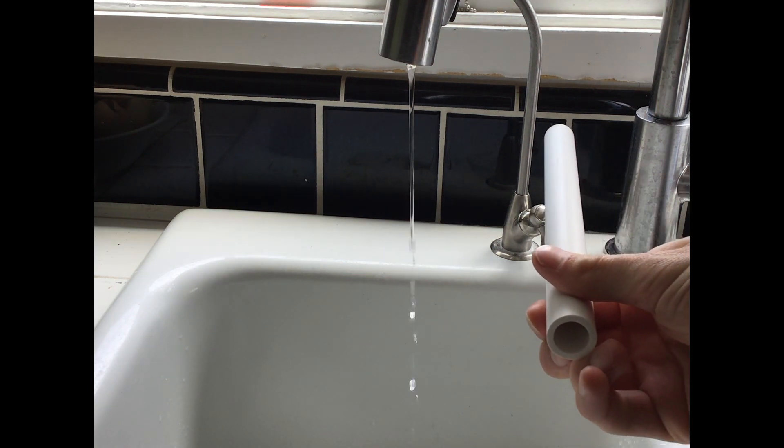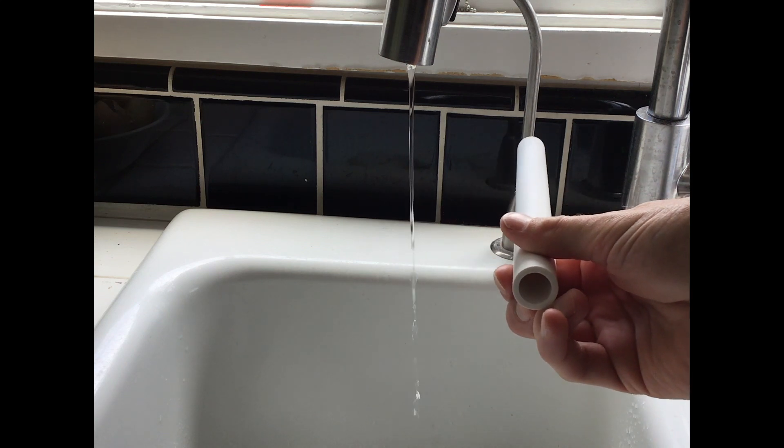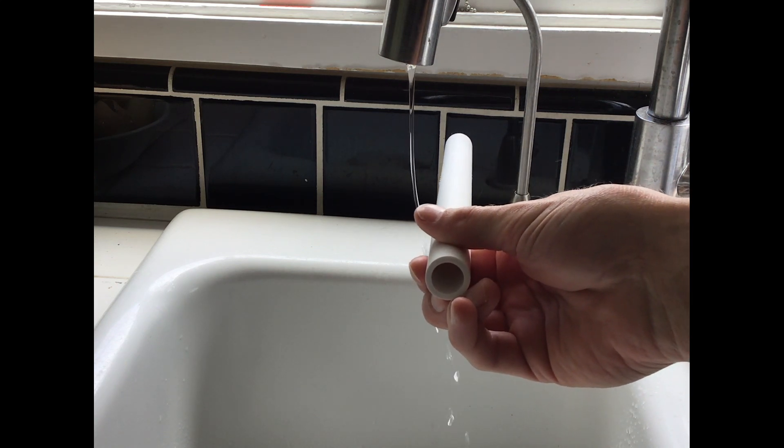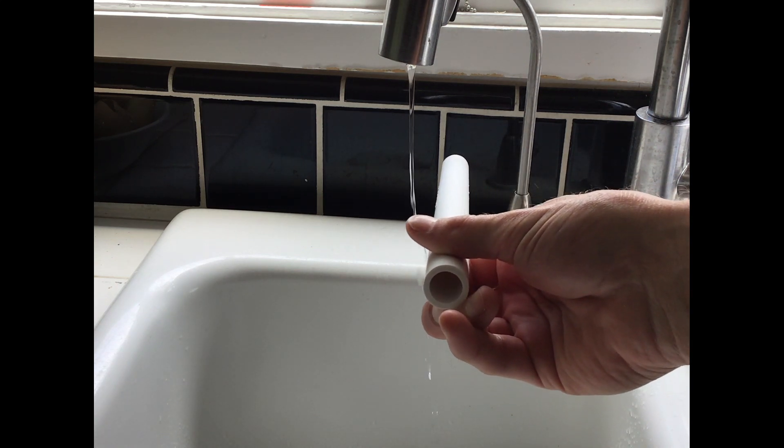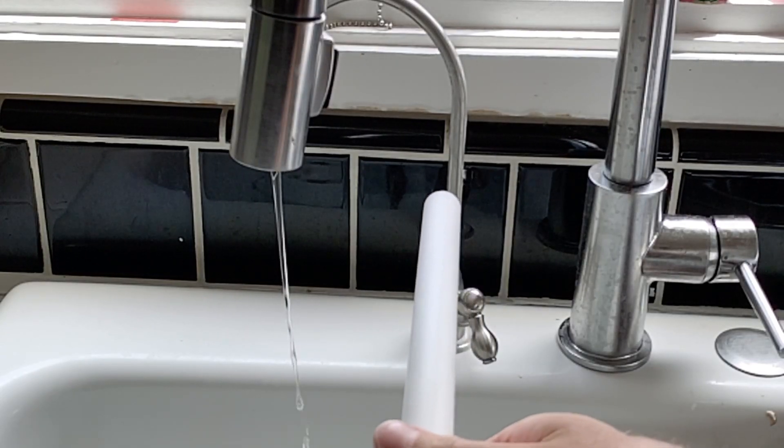We're going to take our PVC pipe, which I've rubbed with fabric — and it's kind of up to you to experiment with the different kinds of fabric around your house. As you can see, the water is actually pulled towards the PVC pipe.